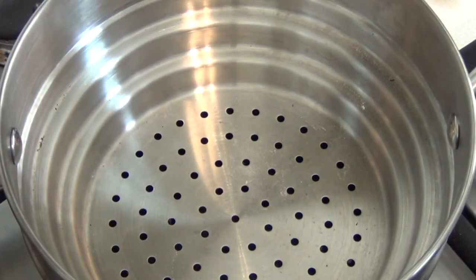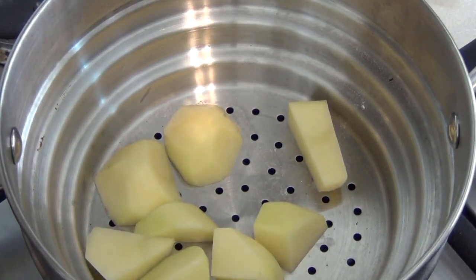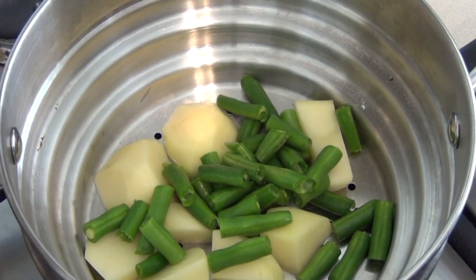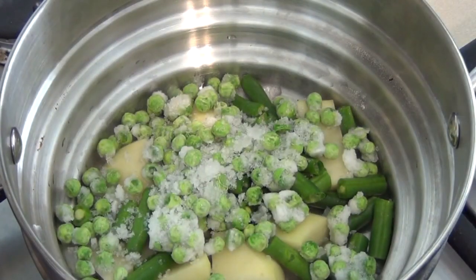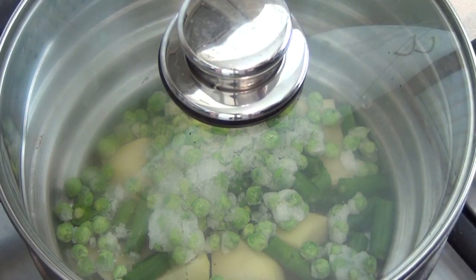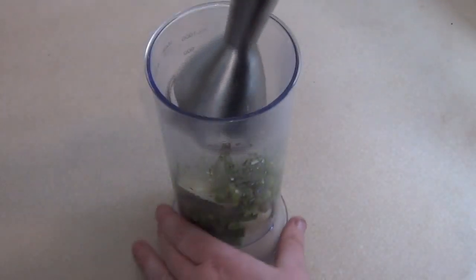Bean pea and potato puree. This is really easy. You can either boil these or steam them — I prefer to steam because it keeps in more of the vitamins. Put in one small potato cut up, half a cup of green beans cut into two centimeter pieces, and half a cup of peas. Frozen peas are fine or fresh. Steam these for 10 minutes. Pour into something you can puree it with — a blender, hand mixer, or just mush with a spoon. Now puree this.